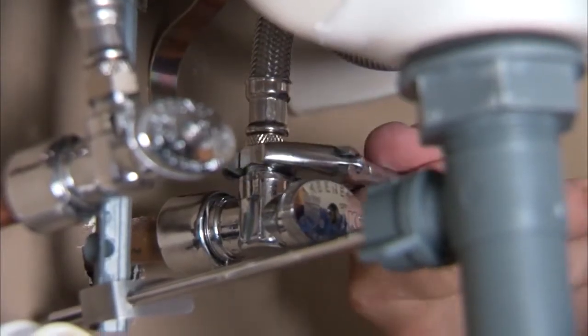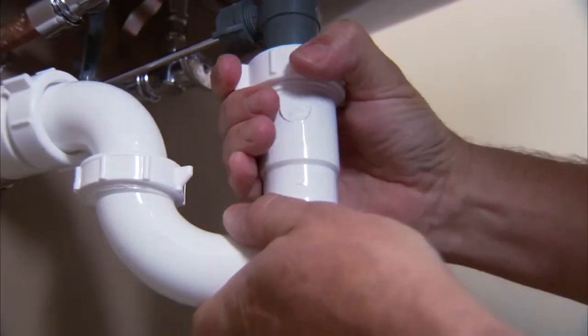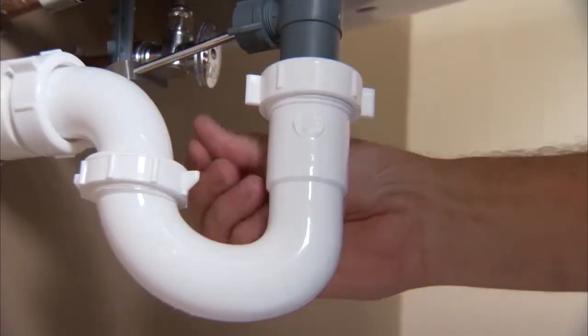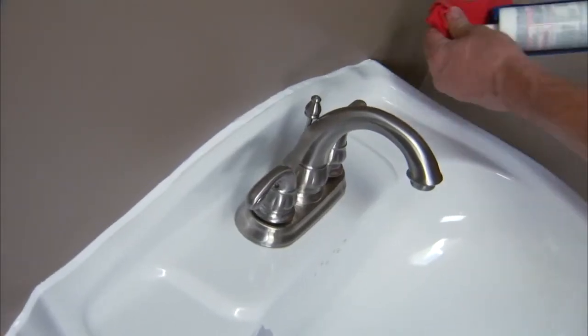Now connect the plumbing, starting with the supply lines, then connect up the drain. When everything is tight, turn on the water and check the connections for leaks. The sink comes with a shroud to hide the plumbing. If everything looks good, apply sealant between the wall and sink.